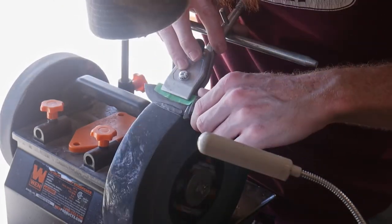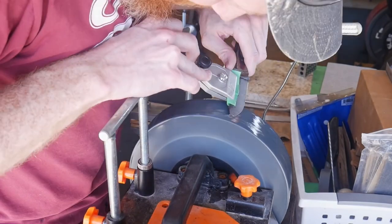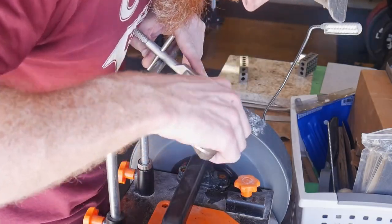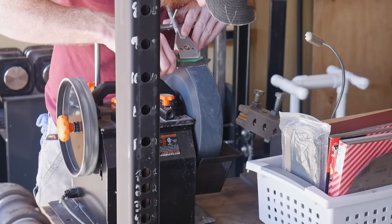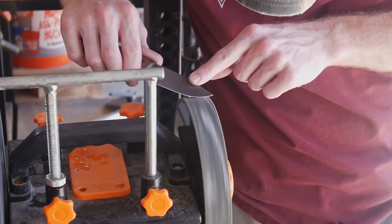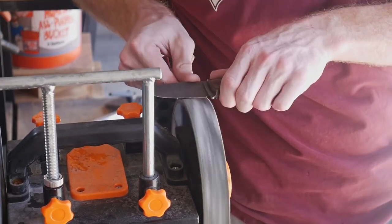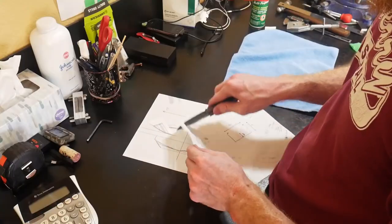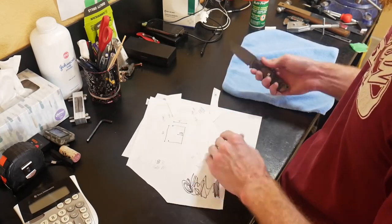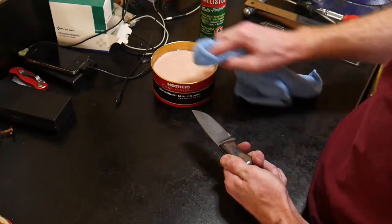Using the Wicked Edge water-cooled sharpening system I put around an 18-degree secondary bevel on this edge, then strop it with the power strop and a little bit of compound. This results in a blade that is shaving sharp and it doesn't take long to achieve these results. My only gripe with the Wicked Edge system is that the knife needs to have a sharpening choil, otherwise you'll easily gum up your plunge lines with the stone — but most of my knives do have a sharpening choil so that has not been an issue.